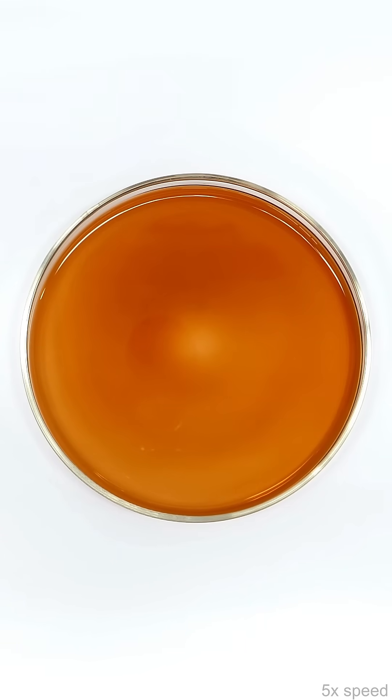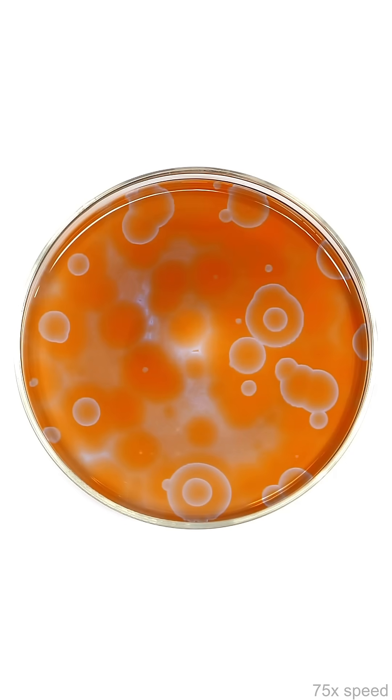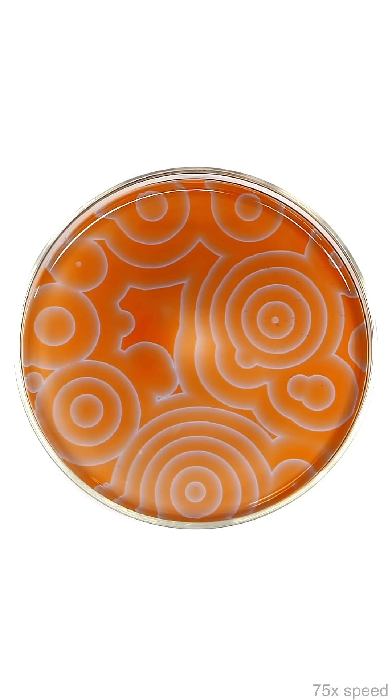At first, not very much was happening, but then I started seeing some small little spots appearing. Even more of them then started popping up, and they were all getting bigger and bigger. What's going on here is called a Belousov-Zhabotinsky reaction, and it's still one of the weirdest reactions I've ever seen.